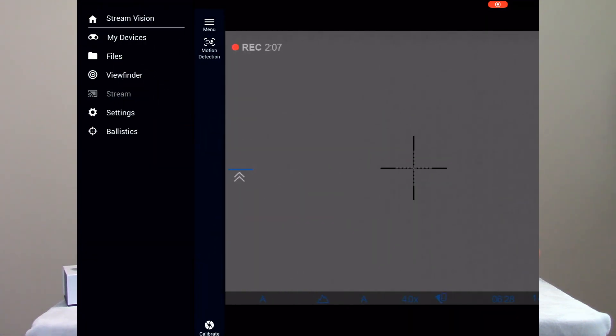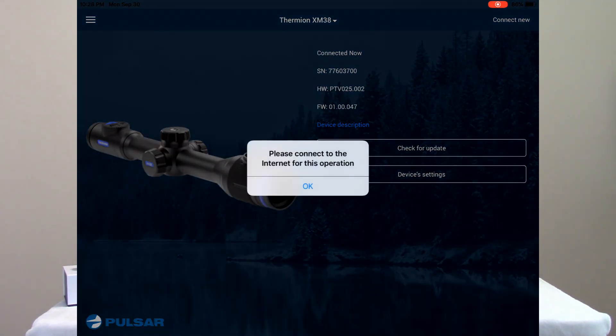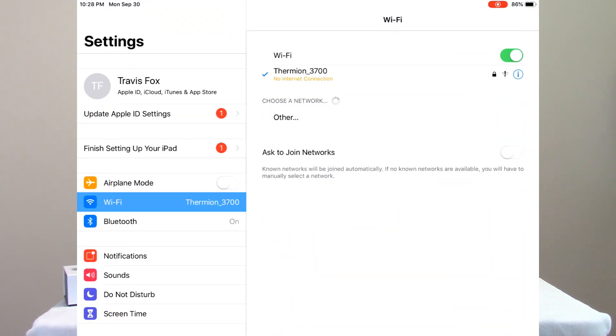Now that connection has been established. If you come over here into the My Devices tab, you'll see it's showing the serial number of the device and confirming the connection. If I hit Check for Updates, it tells me I don't have a connection — because to check for the update I need an actual internet connection, not just the scope's Wi-Fi.